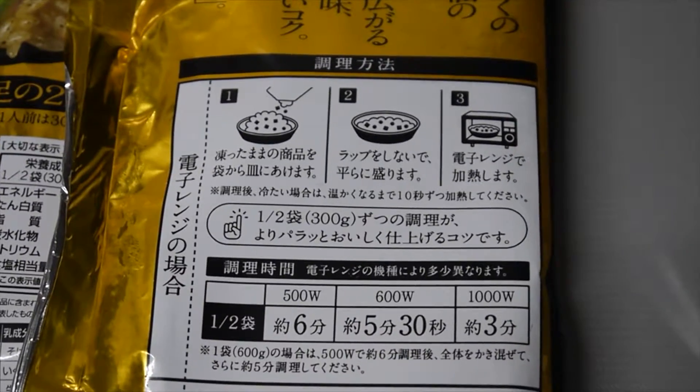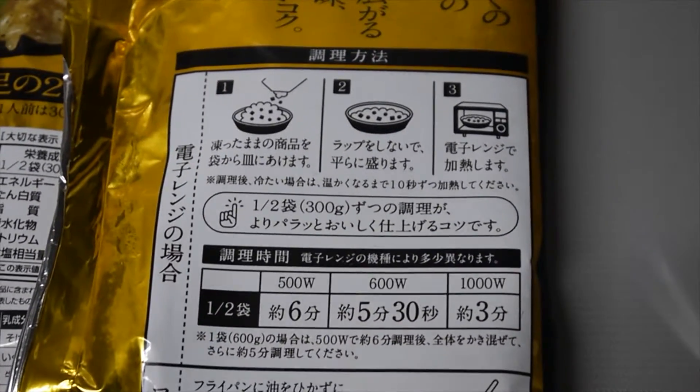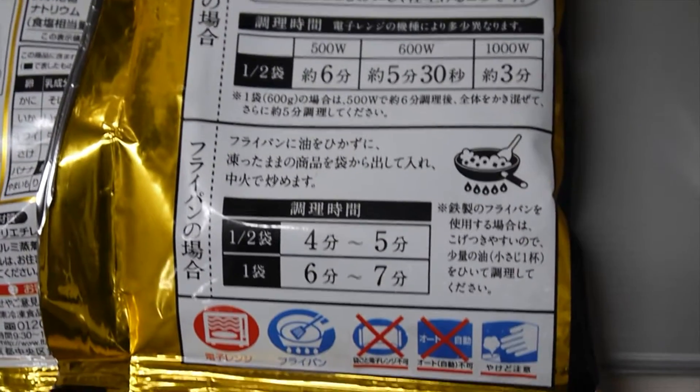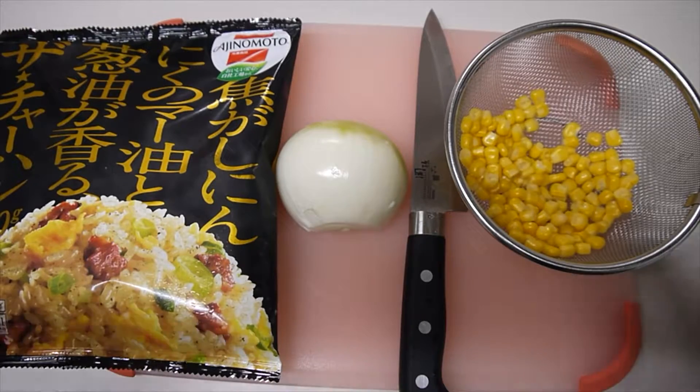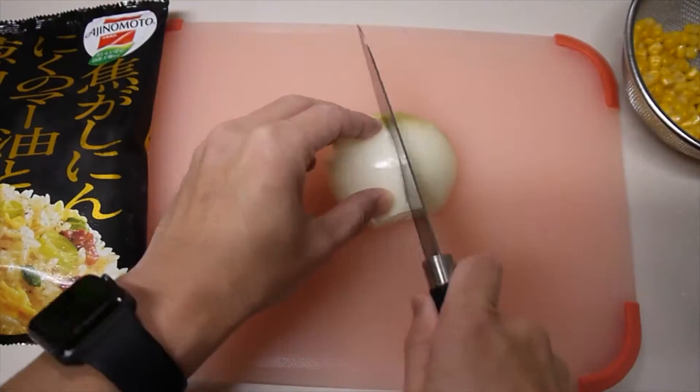You have two ways to make it. One, just put it in a microwave. And the second way, just stir fry with the pan. And again, I picked the second way to make it like I really cooked.